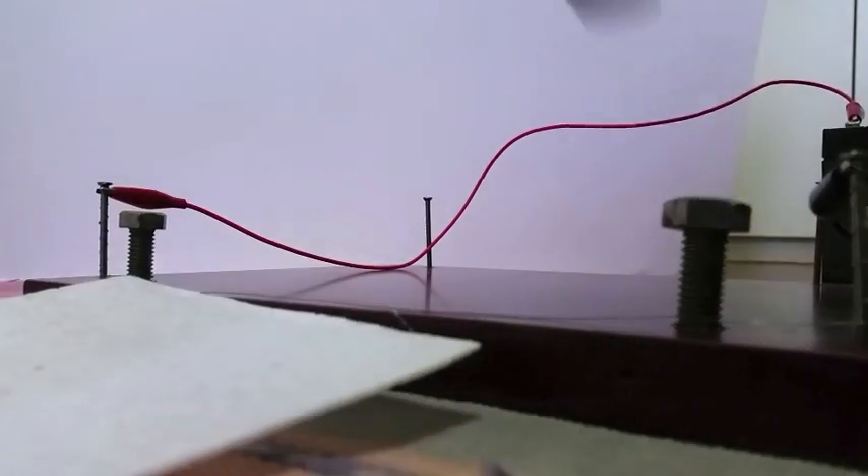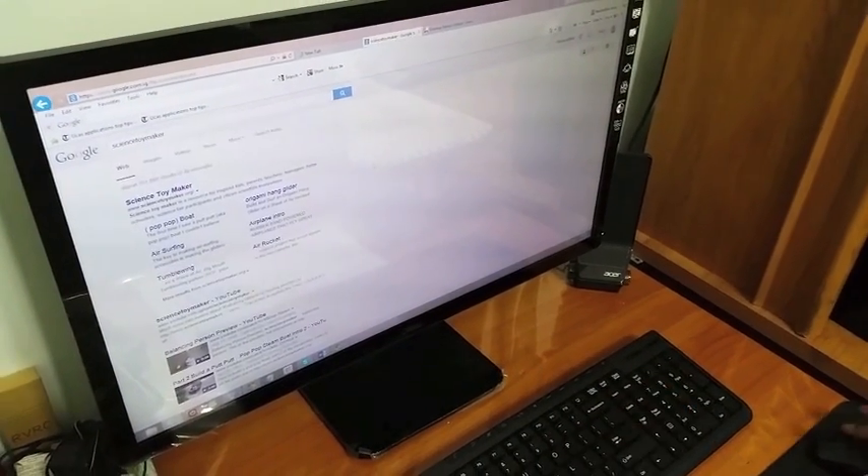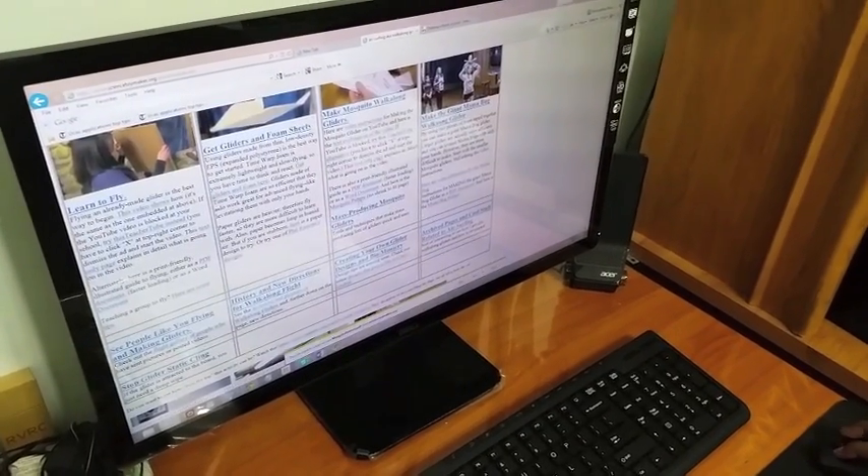I sliced my foam myself. I did this by making a styrofoam cutter. These are some of the clips of it in action. If you have difficulty opening the links, then you can always follow this tutorial on how to find them yourself.